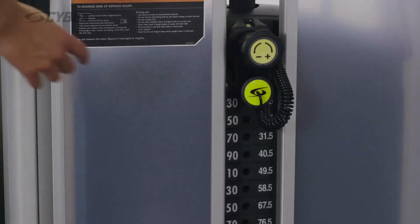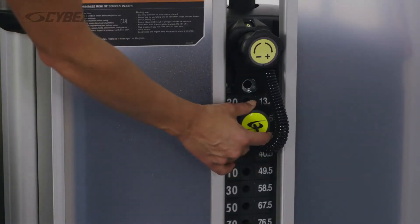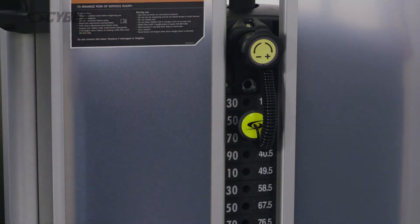Select the desired weight by adjusting the yellow pin. On all Cybex machines, the adjustments are easy to reach, easy to see, and highlighted in yellow.